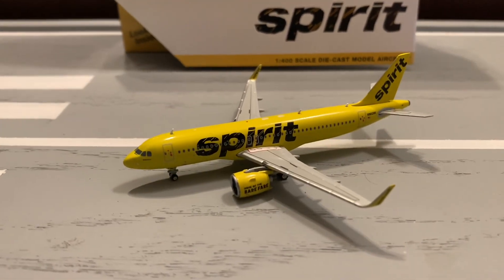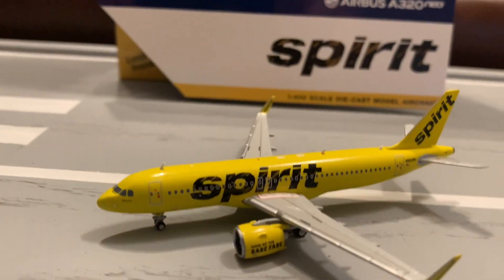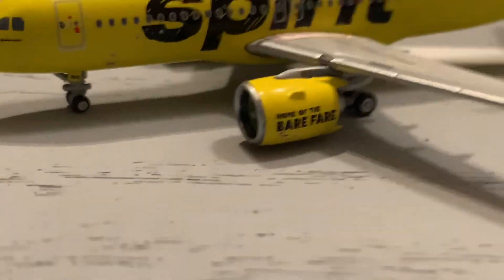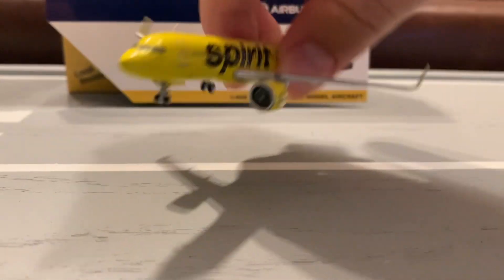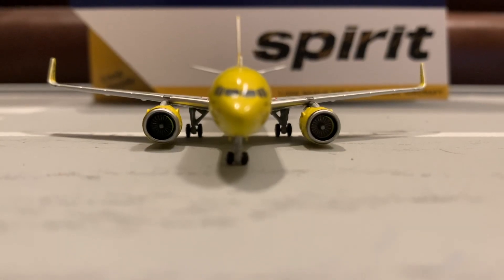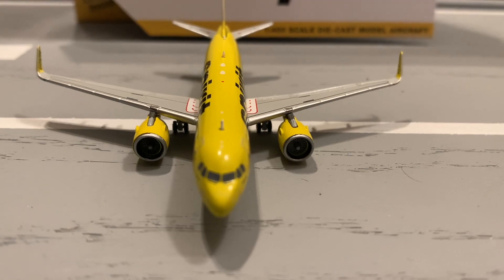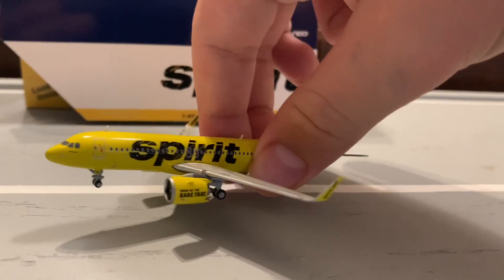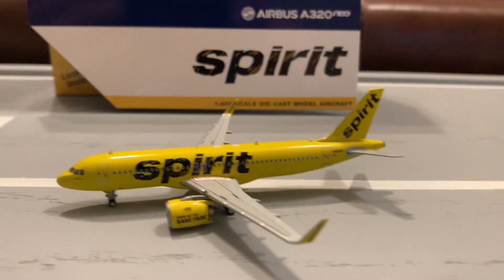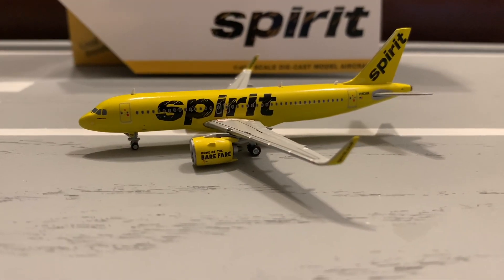Starting with the mold — this is where the model struggles. There are a couple of issues. First, the ridiculous oversized engines. Also, you might not notice it easily on camera, but the fuselage on the model is very chunky, which is not how it is in real life. For those two reasons, the mold on the Spirit A320neo will be getting a 7 out of 10 — that's a C minus. It's kind of bad, but it's not as bad as it used to be.